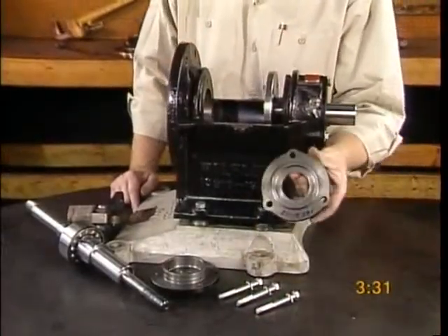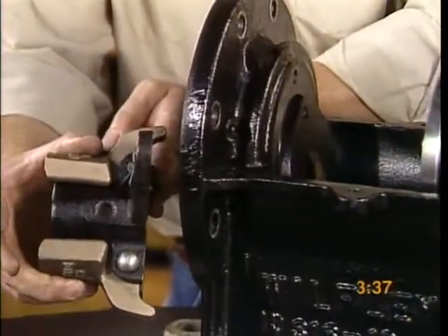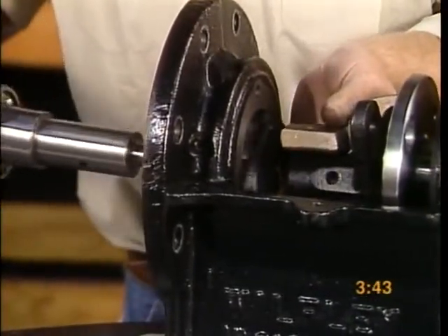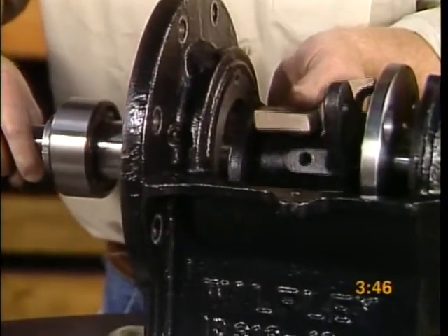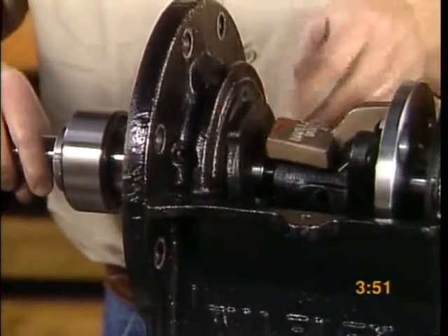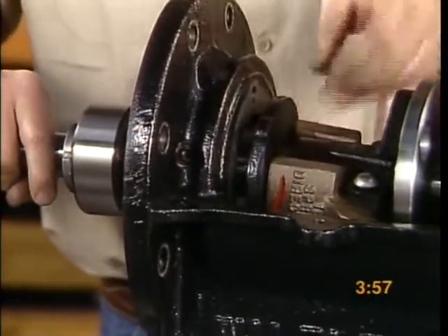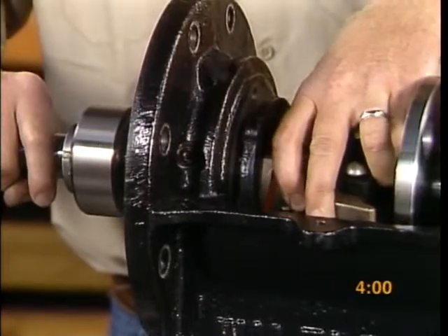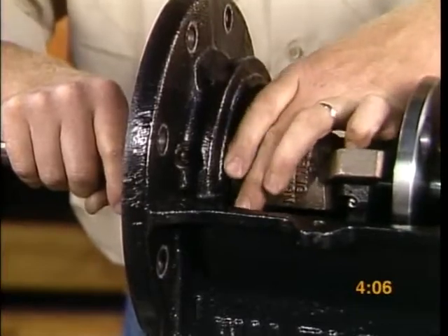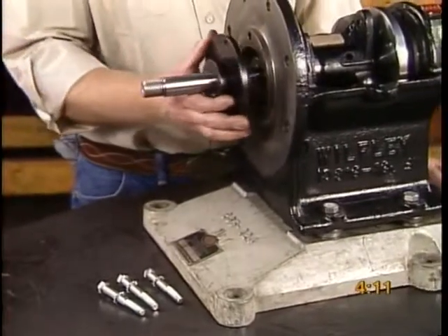Place the front bearing cap inner and governor sleeve into the frame cavity. Carefully slide the shaft assembly through the frame, front bearing cap inner, governor sleeve assembly, and thrust drive assembly. Bolt the front bearing caps together.